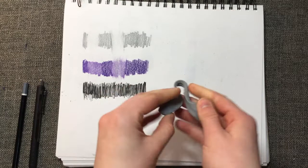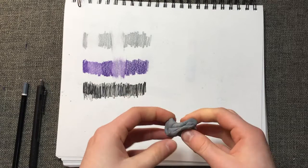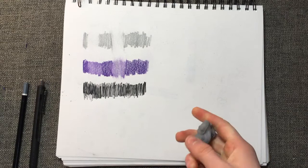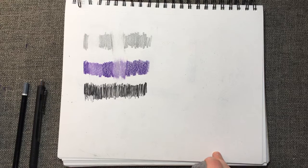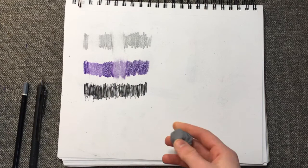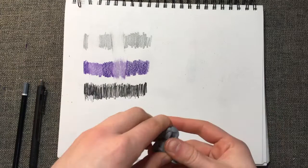This last eraser is the Faber-Castell kneaded eraser. I picked this up about two weeks ago and I have been using it almost every single day since then — I just really like this thing. Like the Prismacolor eraser, it can erase large sections of a drawing, but I also like to use it when I just need to pick up a light amount of pigment. For example, if I were sketching with graphite pencil and then wanted to lightly erase the outline so I could color it with colored pencils without the colored pencil mixing with the graphite — that's what I would use this for.